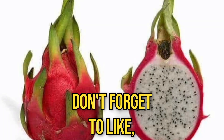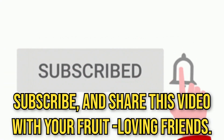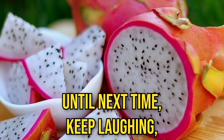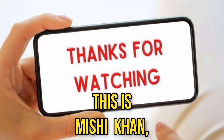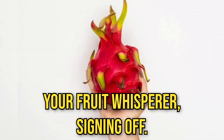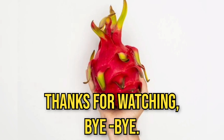Don't forget to like, subscribe, and share this video with your fruit-loving friends. Until next time, keep laughing, keep growing, and keep eating delicious dragon fruits. This is Michihan, signing off. Thanks for watching. Bye-bye.